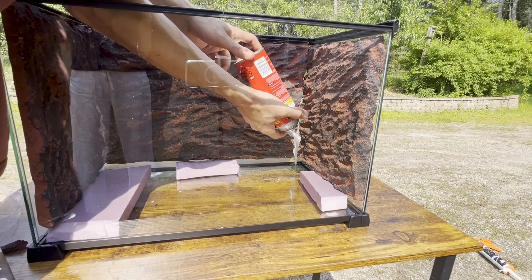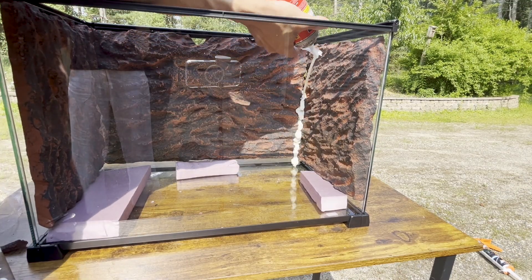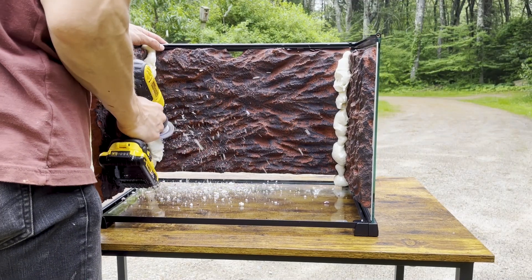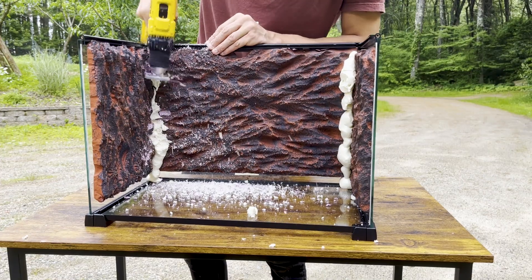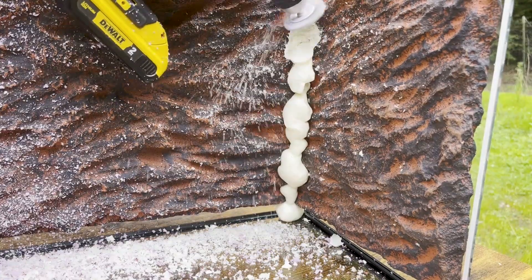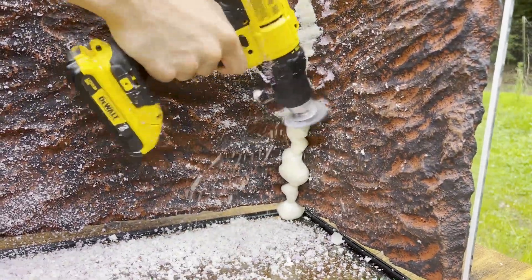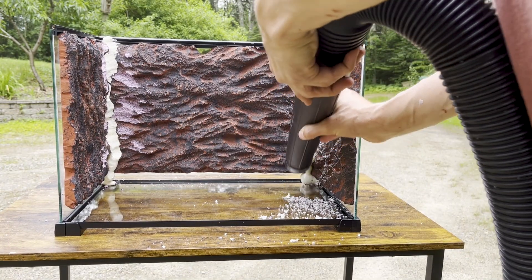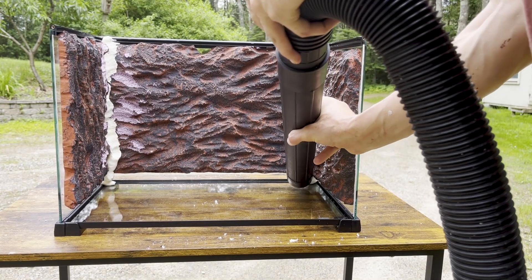Now I'm using expanding foam to fill in the cracks between the edges. Once it dries, I shave it down to smooth it out and unify the walls. Thinking about naming the demon Bathsheba — what do you guys think? This is a pretty solid vacuum ad right here.